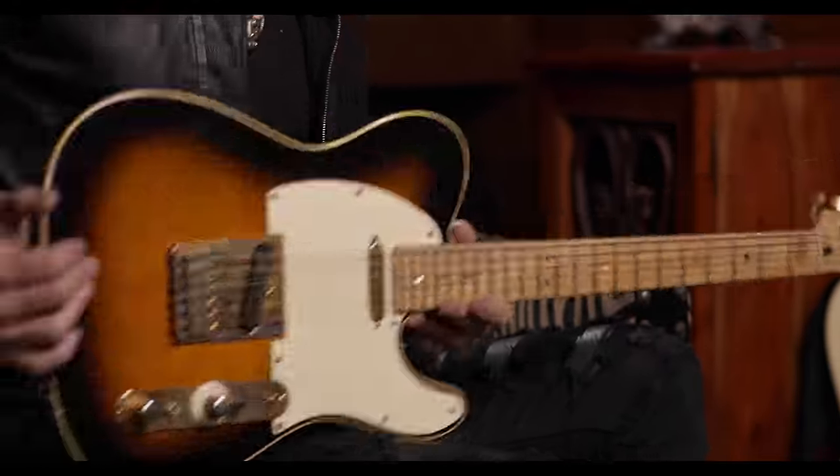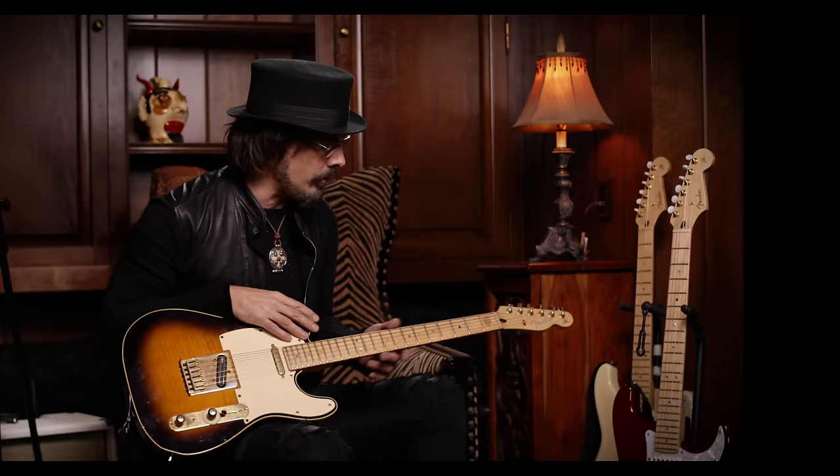This is the guitar that I play — my signature model, Fender Telecaster. It was taken right off the rack as you would buy it in the store. The only thing that I do is I sand the finish off the neck because I like that kind of feel.